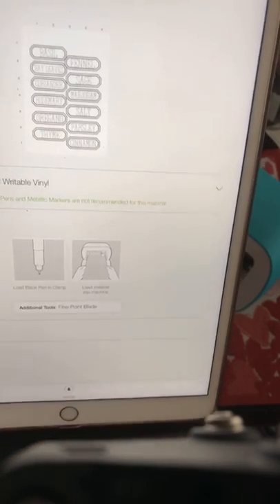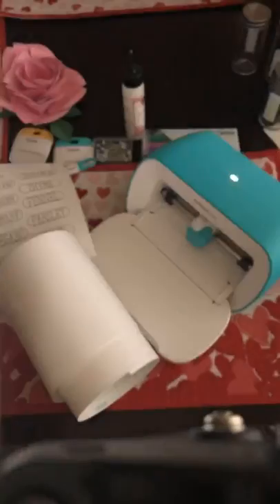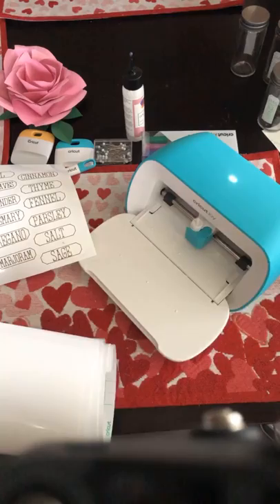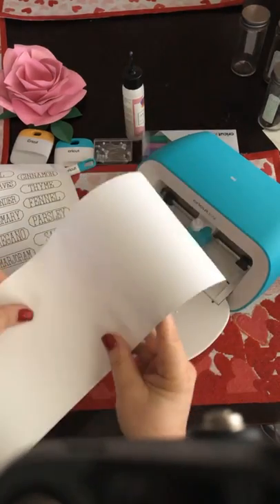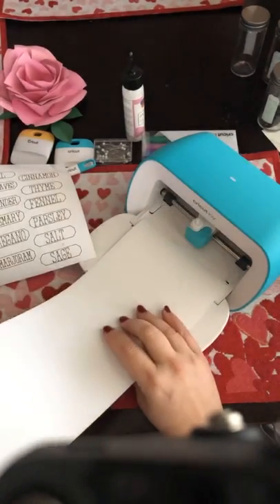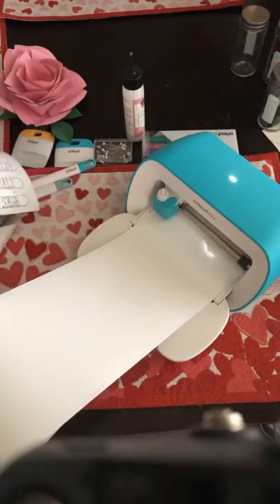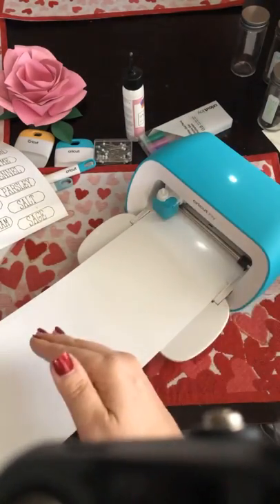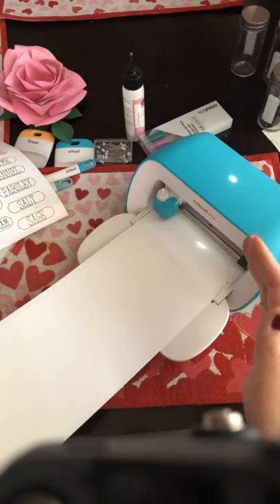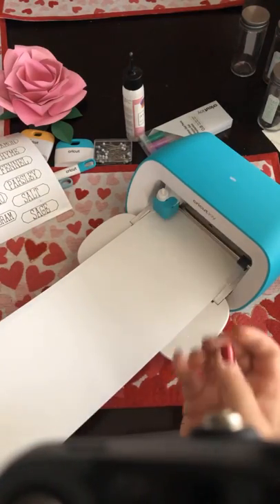I'm going to load it into the material, and then afterwards I'm going to load the fine point blade back into the machine. The Joy is blinking to say it's ready. This is the Smart Label and I'm just going to guide it underneath these rollers. The machine goes through a process where it surveys the project and checks if there's enough material, because it doesn't want to be halfway through and run out. Isn't that smart? I guess that's why it's called a smart label.